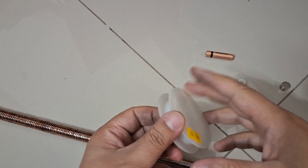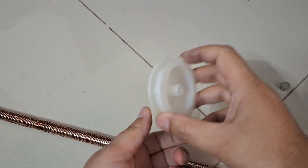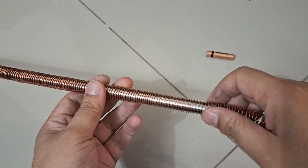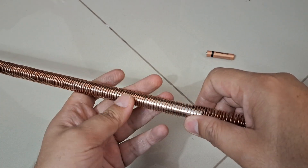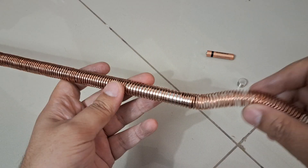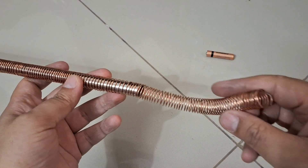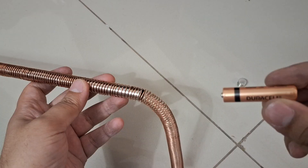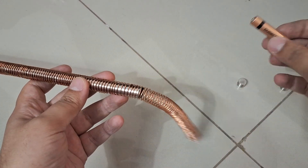Hi, so for this experiment we took copper wire which was actually in this spindle and then we used a rod and we bounded it so that it actually forms this helical spring sort of structure which is big enough that it can allow this triple A cell to pass through.